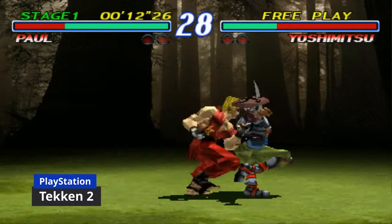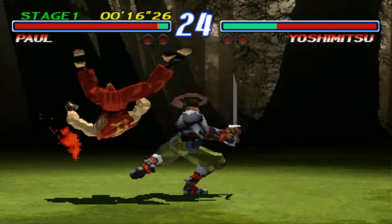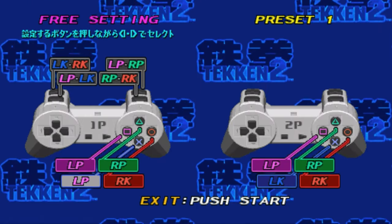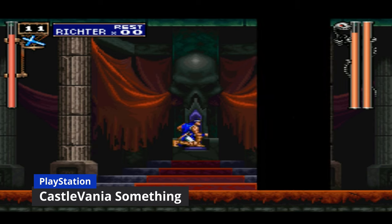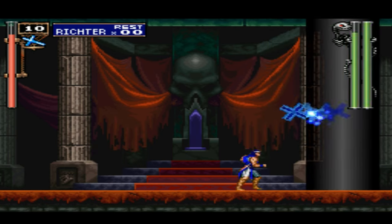Tekken 2 on PlayStation plays well enough, but you can't save game nor use save states. That means any progress made on PlayStation games would be completely lost. If you did want to play Castlevania, use the PSP version instead.